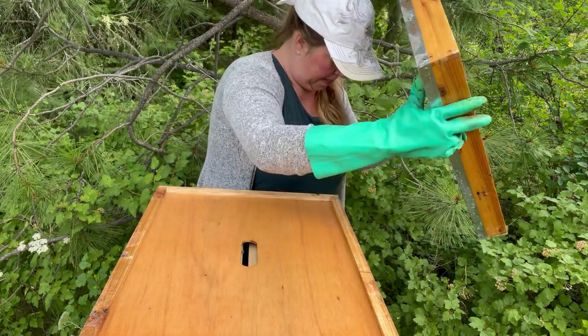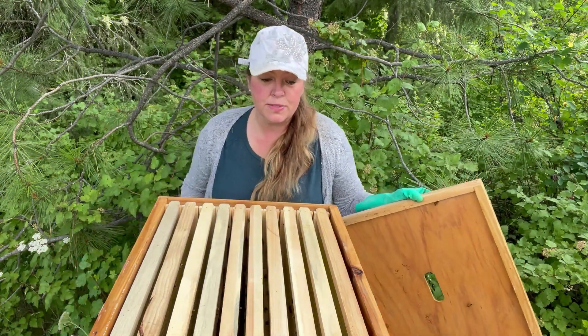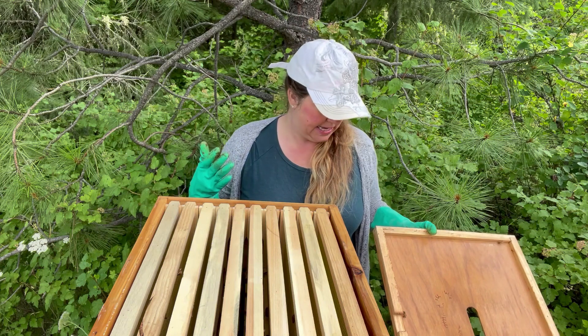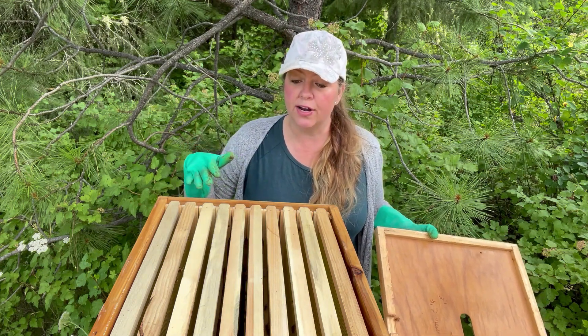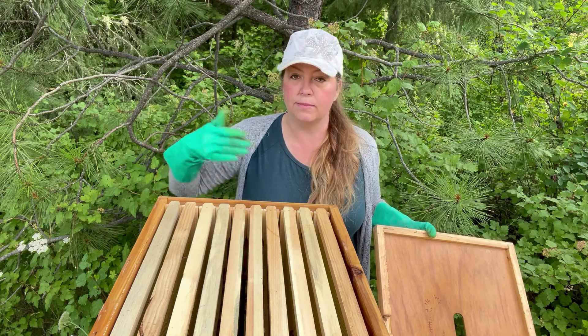I know that many of you don't like it when I don't wear a suit. I don't like the suit - it's cumbersome and hot. I just feel like with my calming nature and my bees being so gentle, I don't really feel it's necessary. I'm also spraying the hive today with some sugar water. I don't like to use smoke - I think it just agitates them, especially during the heat. The sugar water keeps the bees happy and occupies them a little bit while I'm doing this inspection.